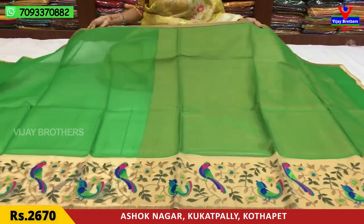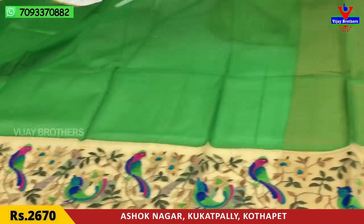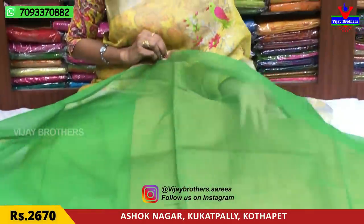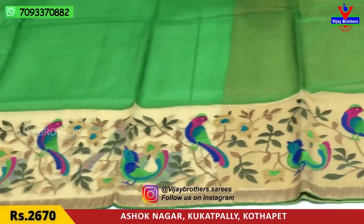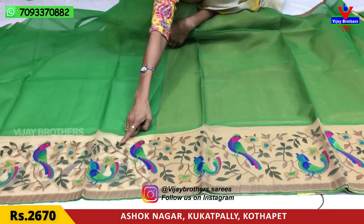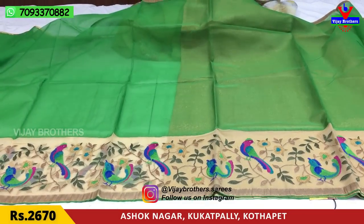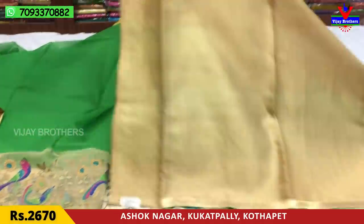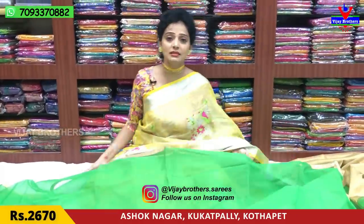Next, this saree is pure arganja material — total plain. This is a fine ribbon border. There are three sides of the saree in pure arganja material. The main border has embroidery work. This is a white color base with a multi-color combination and a peacock design. We cover the sap green and gold color. The peacock design is also in two shapes with a gold color blouse. The saree is available for 2,670 rupees.